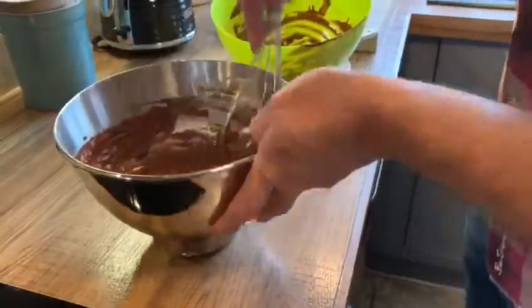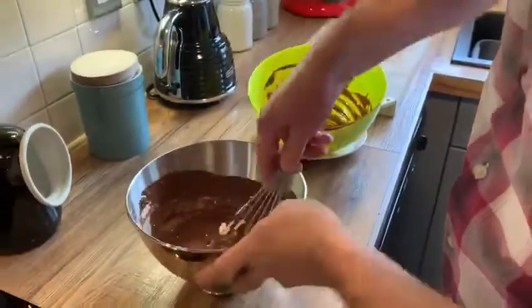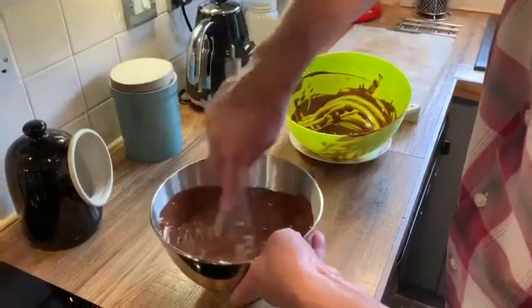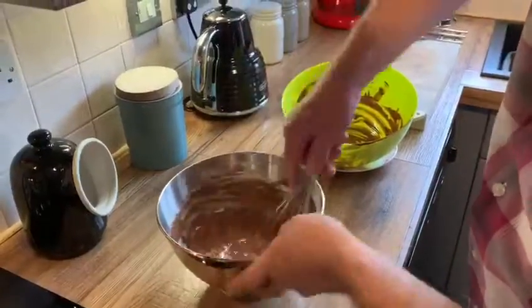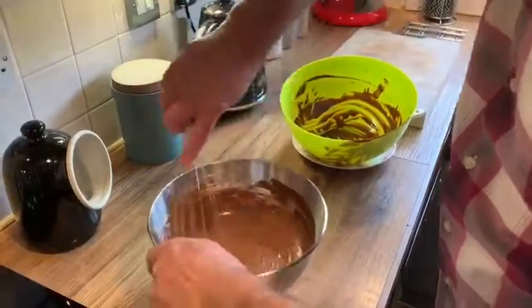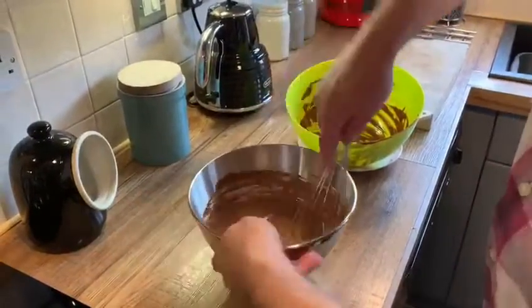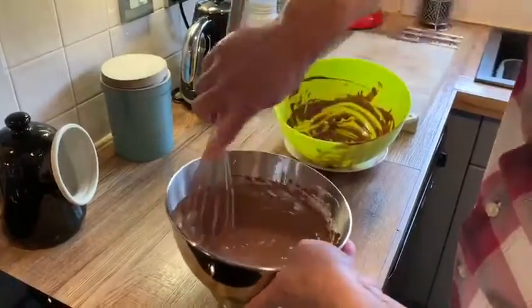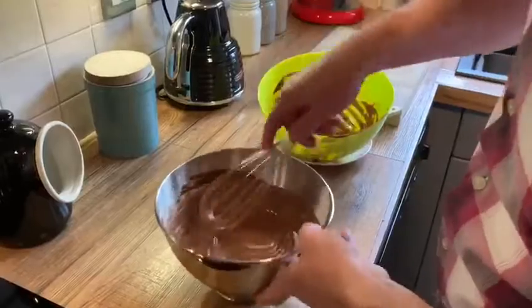Now we combine this together. We don't want to beat it too hard because we want to keep some of those lovely air bubbles in the whipped cream that we've done earlier. We do want to move it quite quickly into a nice smooth mousse. You can see it's coming together nicely now — a couple of stirs and then we've got a lovely smooth mousse, as you can see.